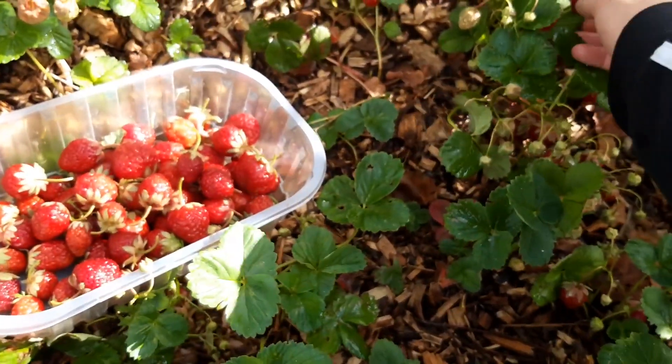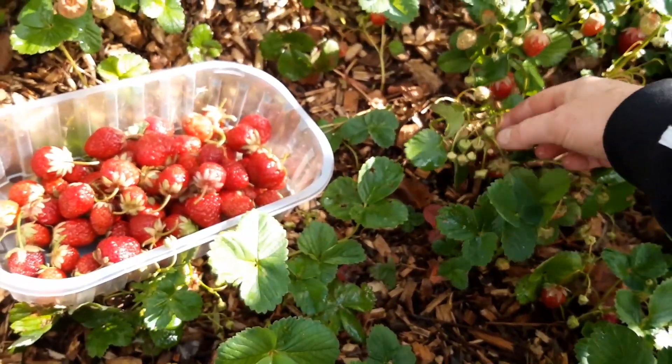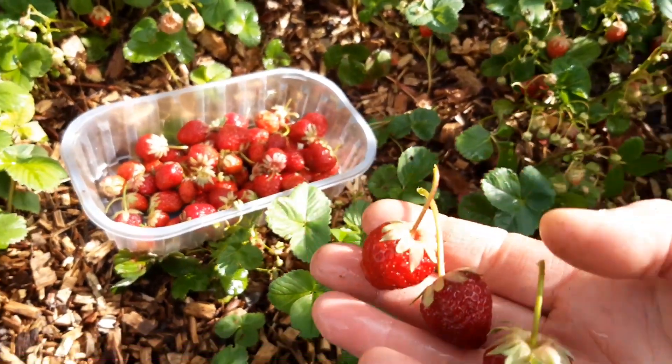Aardbeien-oogst: het is volop aan de gang nu, zoals jullie in de vorige vlog ook al zagen. En aan deze aardbeienplanten zitten soms hele grote, maar ook wat meer kleinere aardbeientjes.